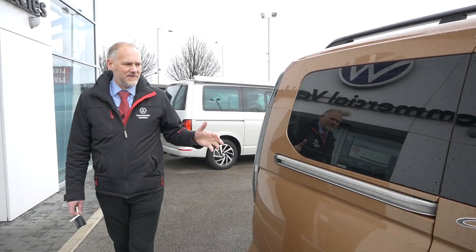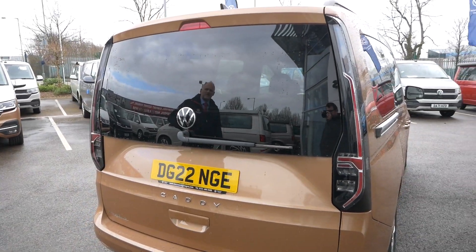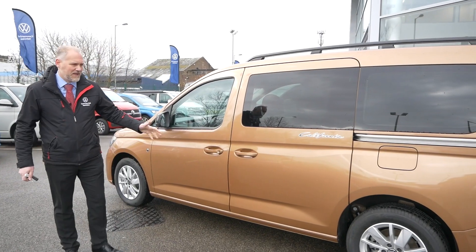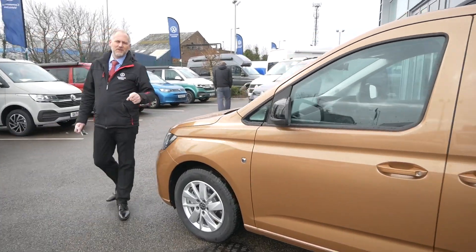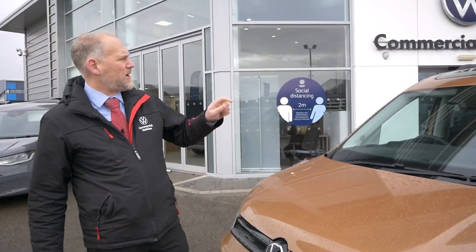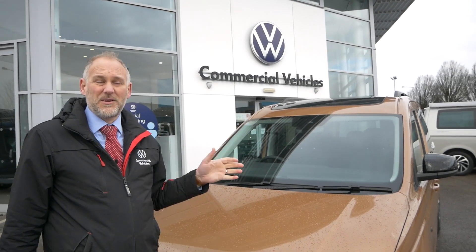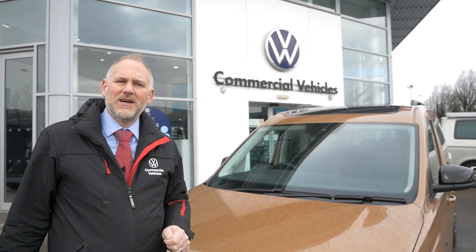Coming around to the back of the vehicle — we've done a video on the Caddy Maxi Life before — I really like the back end, it looks really nice. You've got your tinted rear window, and the California badge again on the back, just in case you're not sure what it is. The opposite side looks exactly the same. Coming back around to the front, one thing I didn't point out — this vehicle has got the panoramic roof, which is an optional extra available on the Caddy Maxi Life as well. It looks really good inside, and for a camper it'll be awesome — you can lie in bed and look out at night from the top of the vehicle.